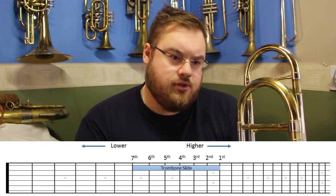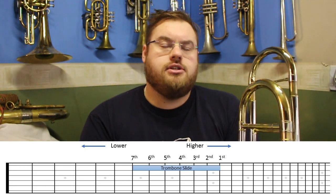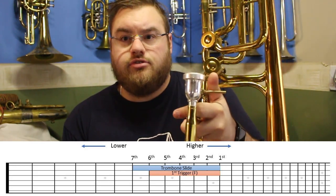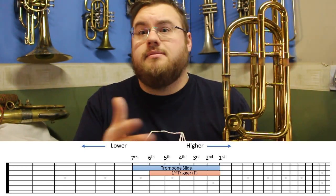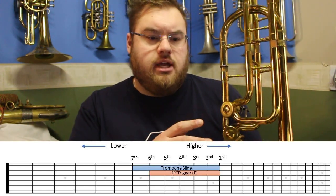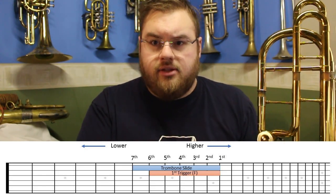If we've got a single trigger trombone, the first trigger will usually be tuned to F, which is the equivalent of a note in our sixth position. If we've got a double trigger trombone, we have a second trigger. Second trigger systems come in a lot of variety — you can have them as independent, where you use each trigger independently, or as dependent, where you can only use your second trigger if the first is engaged. The second trigger may be in the key of G-flat or G. This particular trombone is in the key of G-flat.